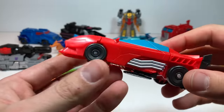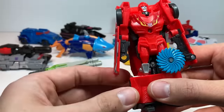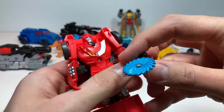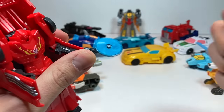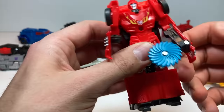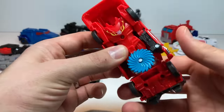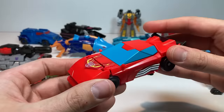Hot Rod is a very cool Transformer — all you have to do is turn this bottom part and everything opens up. He's got this kind of spinning blade attack. Again, all you have to do is put his arms back down and rotate the bottom part again to transform him back into car mode.